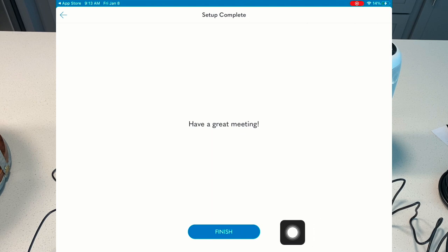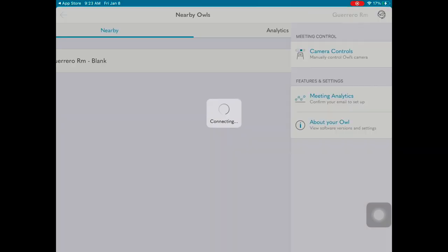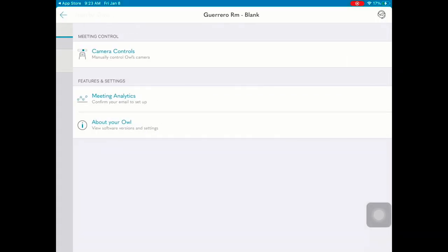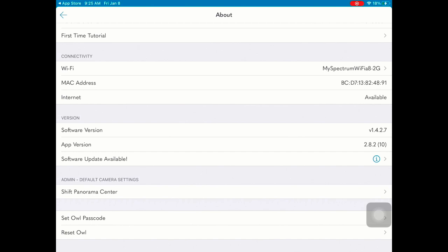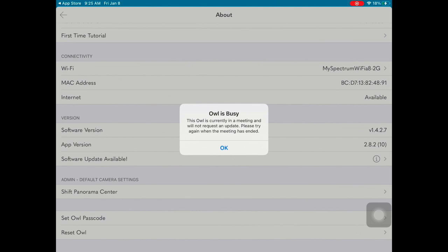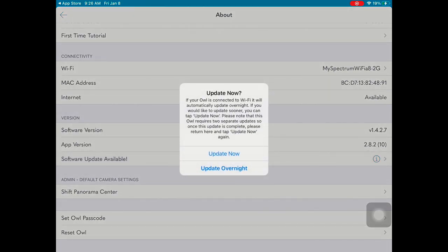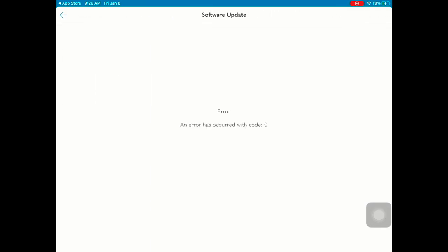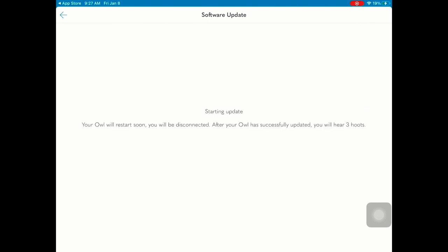We are almost ready to have a great session with our students. It's really important, out of the box, to utilize the mobile app to perform any updates needed for the Meeting Owl Pro. Select 'About Your Owl' and here you'll find information about your Meeting Owl Pro — look for any software update available. If your owl is in a meeting, it will not be able to perform that update, so disconnect and take a moment to update your Meeting Owl Pro. I had to perform two updates in order for the owl to be completely up to date. When your owl is up to date, you will hear three hoots.